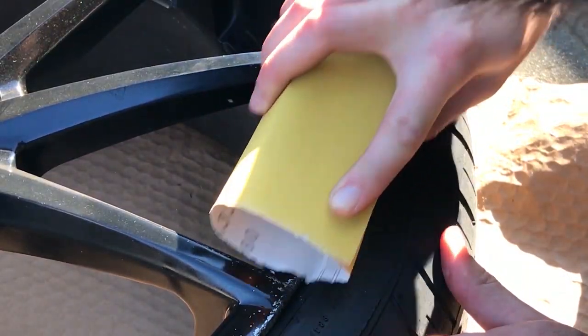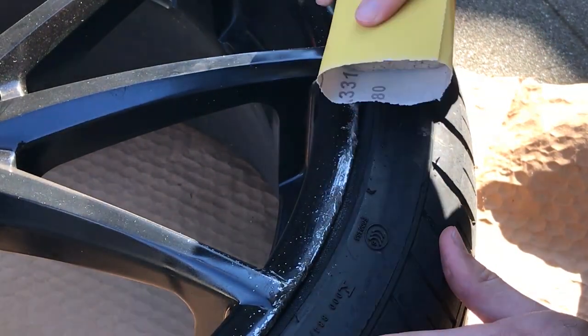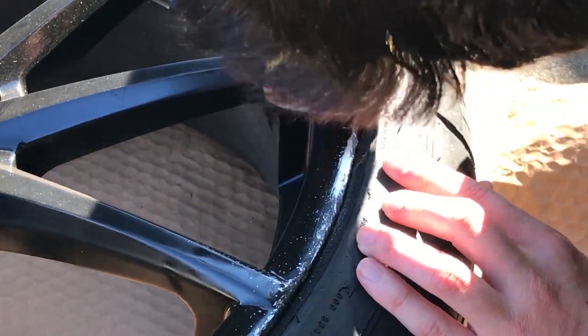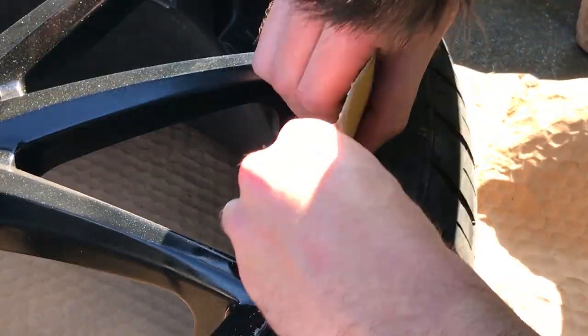Start by sanding down the job — use your coarse sandpaper to start and then work your way up to a finer one. Use the heavy one at first though, because that'll get the bulk of the scratches out.